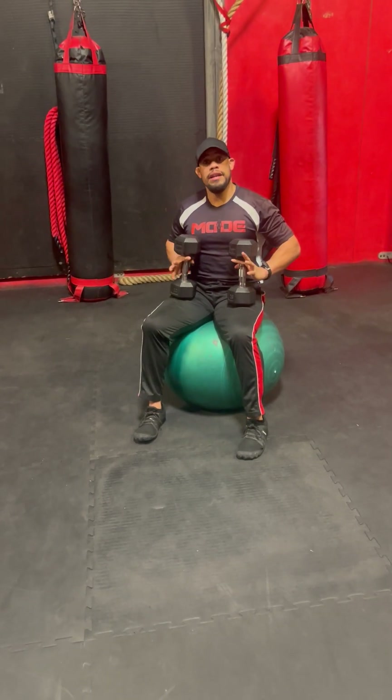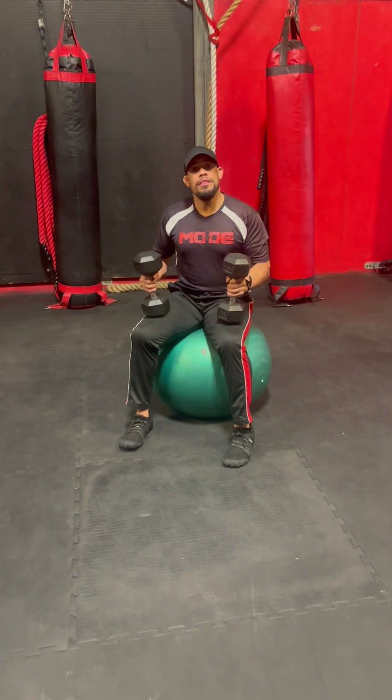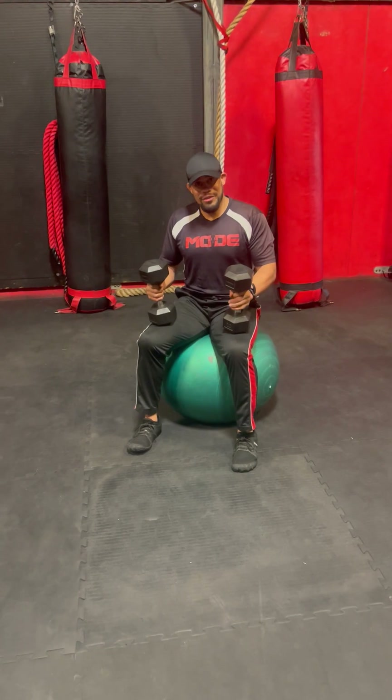And this is just a quick and easy dumbbell and stability ball workout. Thank you very much, and we'll see you next time.